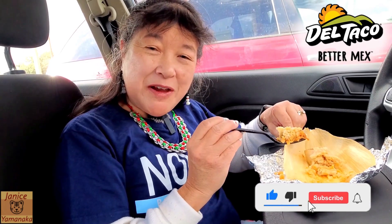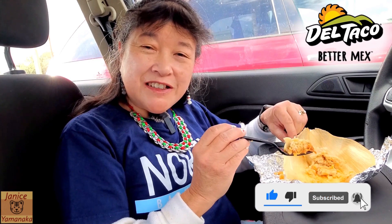Please remember to like, comment, subscribe, and click on the notification bell and click on all so you get notified every time I upload a new video. I'm going to take another bite, and I'll see you in the next one.